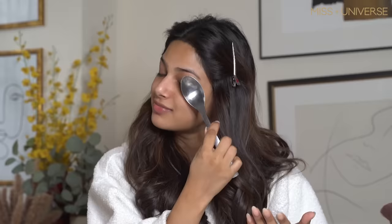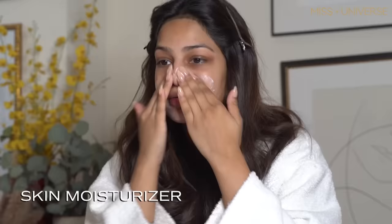So the first thing first, I would like to de-puff my face before starting my day. This is a very easy and relatable hack — I kept this spoon in my freezer for 10-15 minutes and then I use it on my face. It's really good, you need to try it.